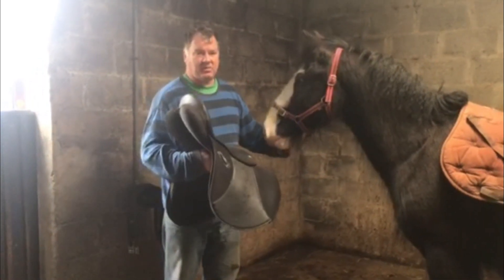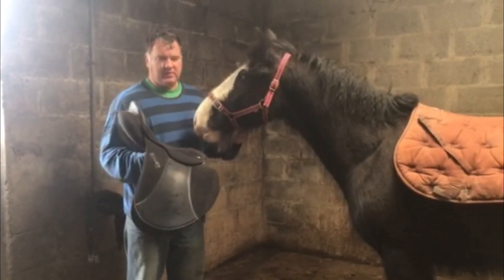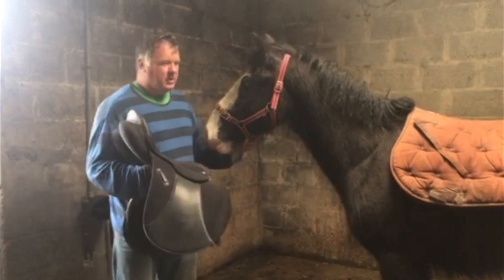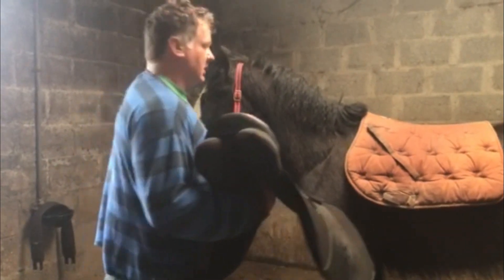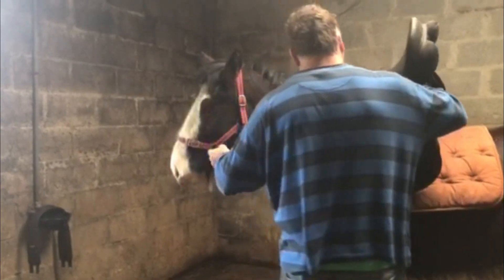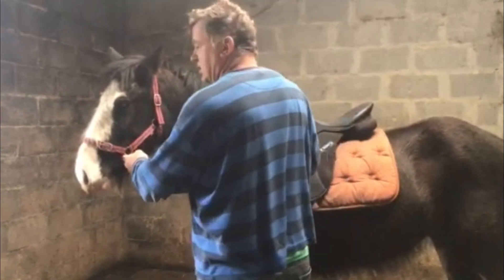We'll let him see it — he's been sniffing it just before while I was waiting for the saddle pad. I'll let him sniff it some more. Good boy. Now I'll just go around. I think he's getting the idea he's not going to be hurt. I'm going to just leave it gently here. The Wintech's a very light saddle, so that's a good thing.